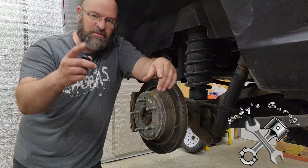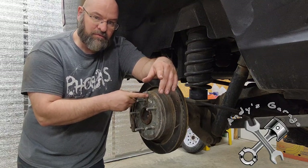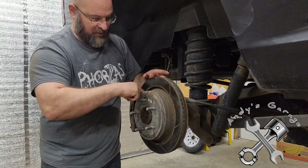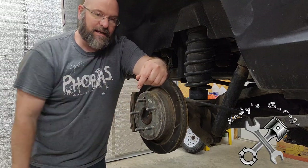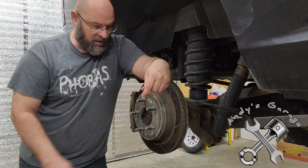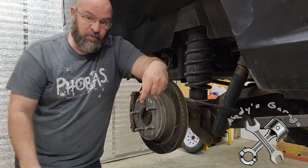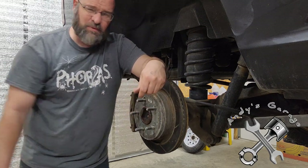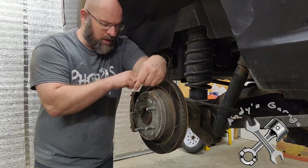Also mentioned in another video — when I took the original rotors off, the parking brake shoes are on the inside of the rotor on these trucks, just like regular shoes you'd find on brake drums. When I pulled the rotor off it pulled the lining right off those parking brake shoes. I didn't have new shoes on hand, so luckily the NAPA up the road had some. Some other places wanted a fortune for them.